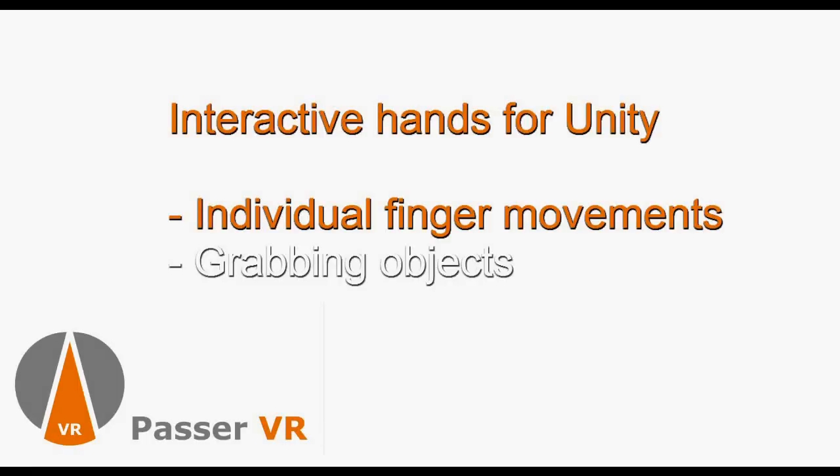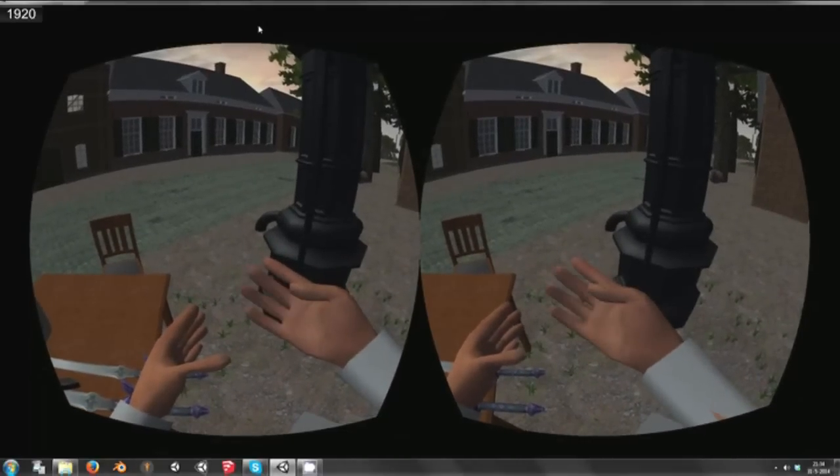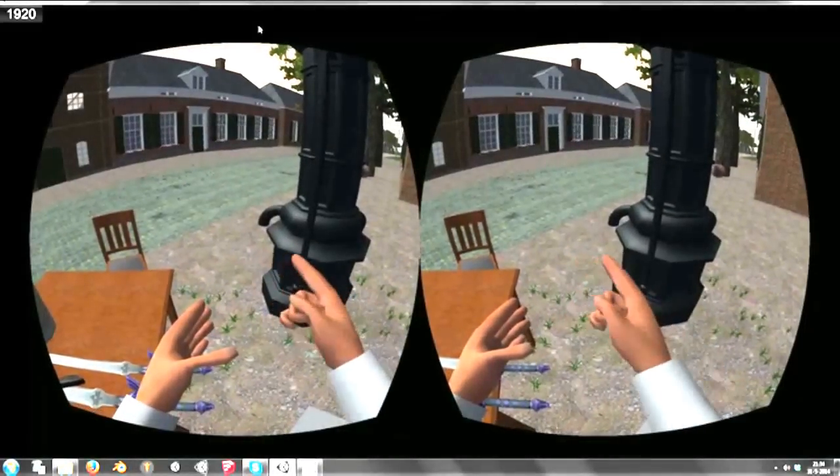Welcome everybody. I am Pascal Serrares from PasserVR. This video shows you some features of the virtual reality hands preview package. It is a package implementing interactive hands for Unity.